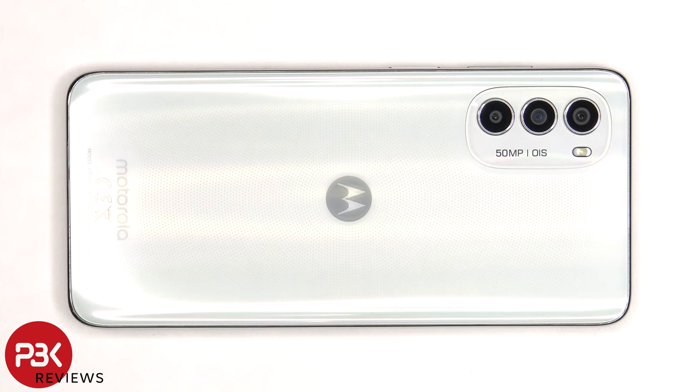This is the Motorola Moto G82 disassembly. If you want to see more videos like this, make sure you subscribe and follow me on Twitter so you'll be notified when I upload a new video. And if you need any tools, there are links in the description.